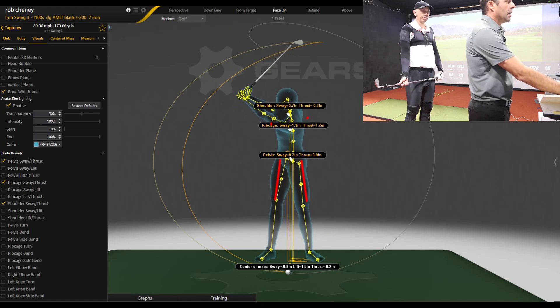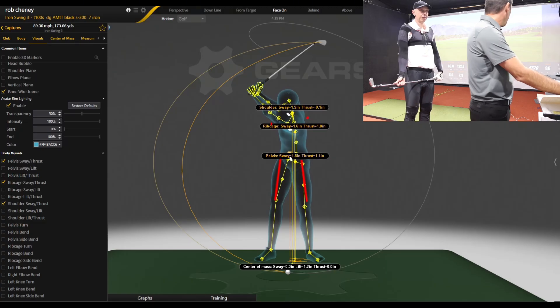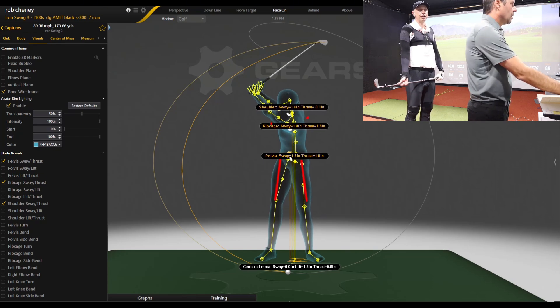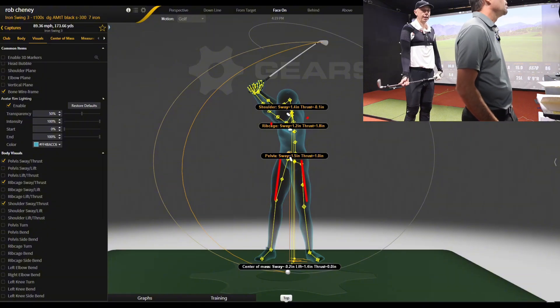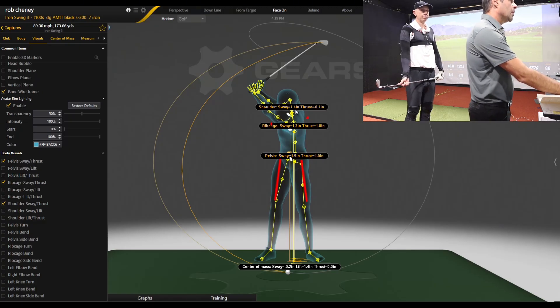He moved to the trail side, and then as you're approaching the top of the backswing, everything is starting to move right towards the lead foot — just a touch — but you don't have to move that far because you're already a lot further forward than people who are shifting off the golf ball. So at the top there, zero sway. With the pelvis you're 1.5 inches towards the target, the rib cage 1.2, and the shoulders 1.4. So a little movement towards the target with all of those centers.